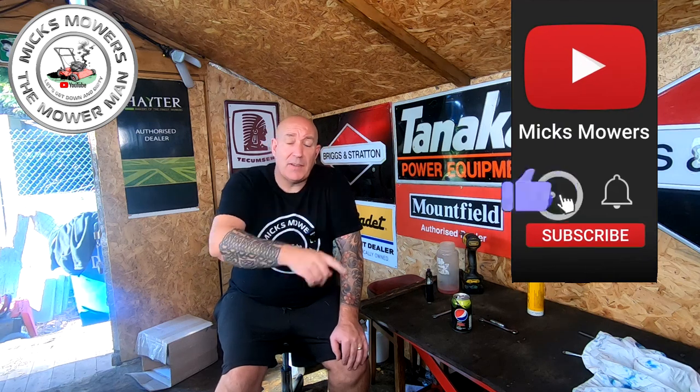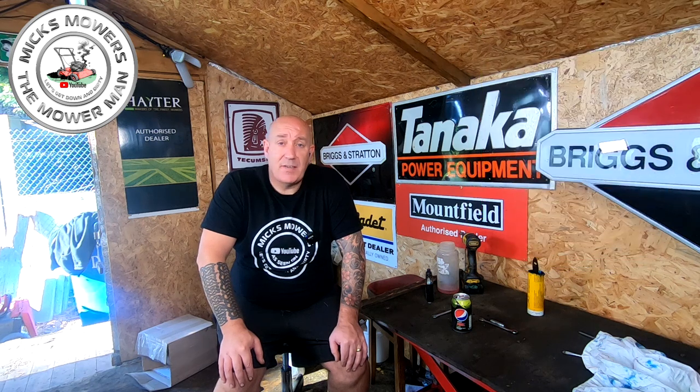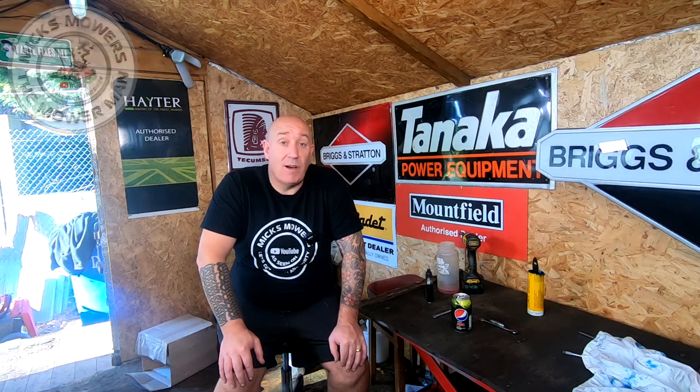If you like this video, hit the subscribe button, whack the bell, set notifications to all, and that way you'll be told next time I upload another video. So without further ado, let's get down and dirty and get this Hayter 48 side drive with a new drive cable fitted, and hopefully it'll all run as it should do.